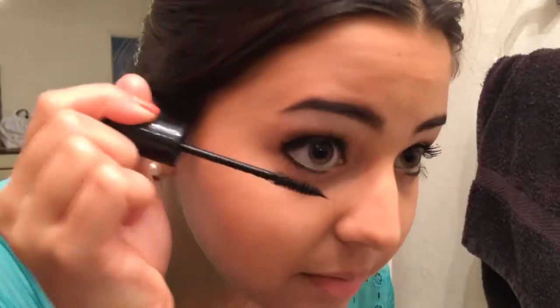Next, curl your eyelashes and apply mascara. You can also put mascara on your bottom lashes to really make your eyes pop.